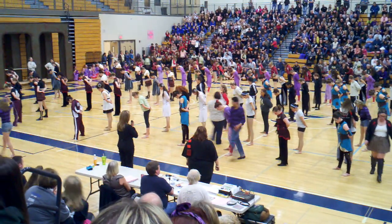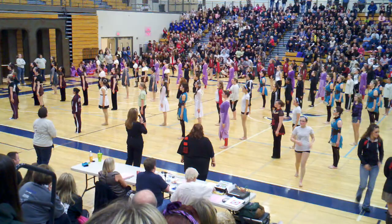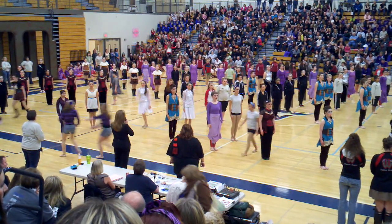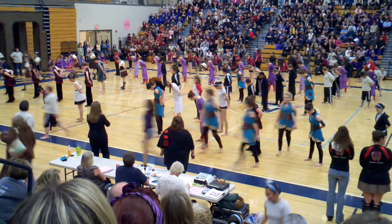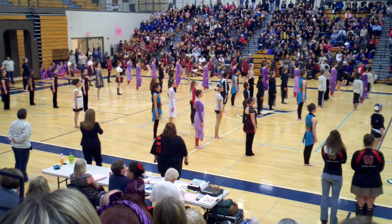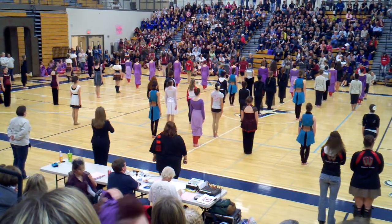Did you turn the other way? Oh, no. Attention, hut. Left face. Right face. Half left face. Half left face. Right face. Parade, rest. Attention, hut. About face. Left face. Half left face. Right face. By the numbers. By the numbers.